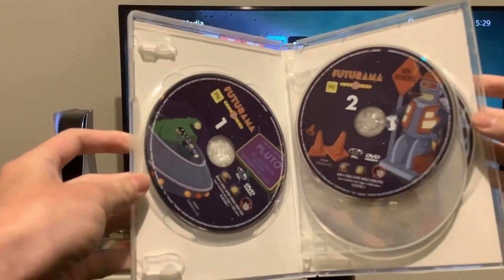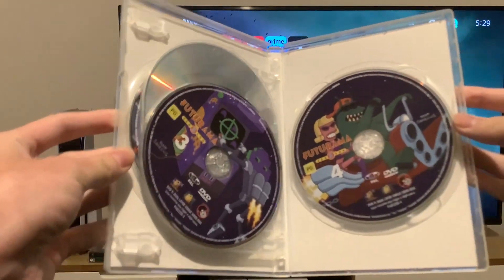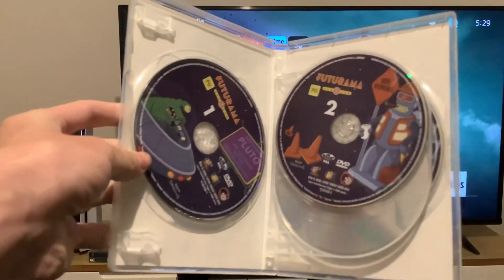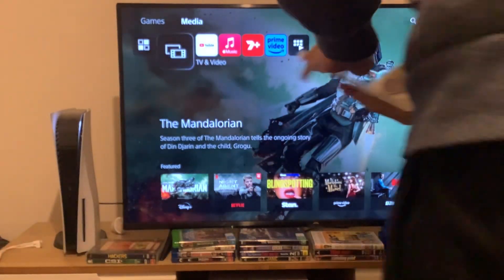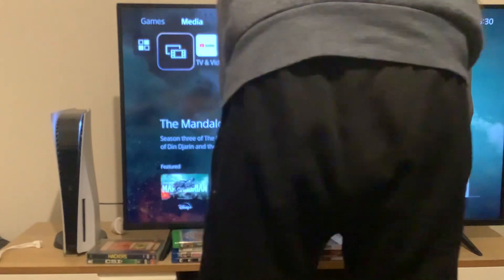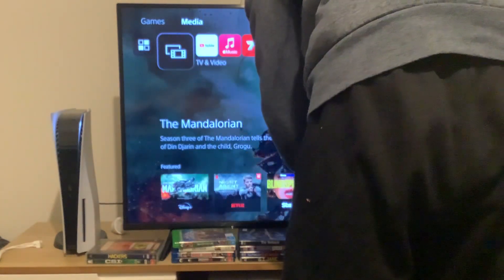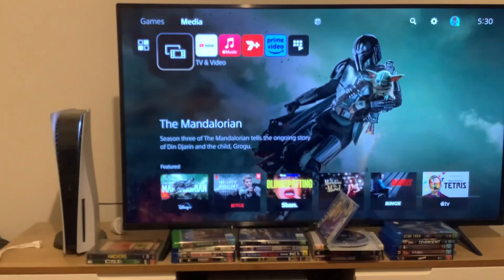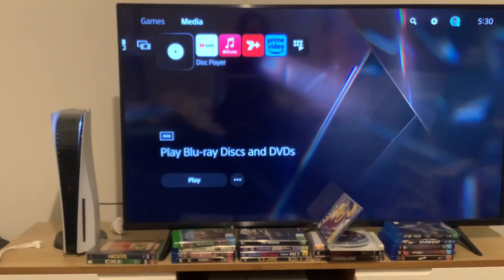Here's discs 1 and 2, and discs 3 and 4. What you're about to see first is the opening to disc 1. And let's begin.